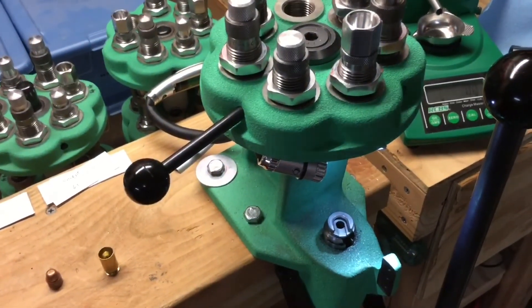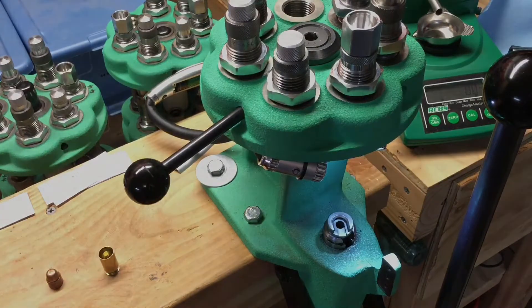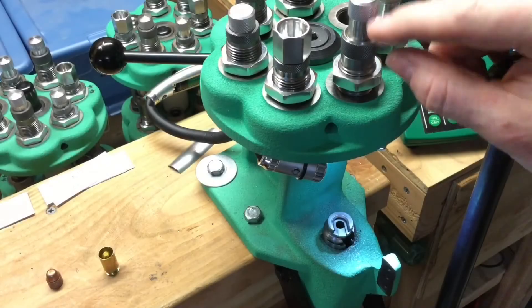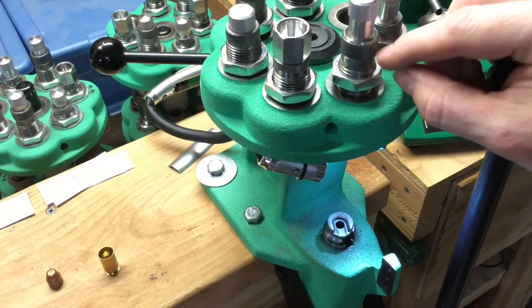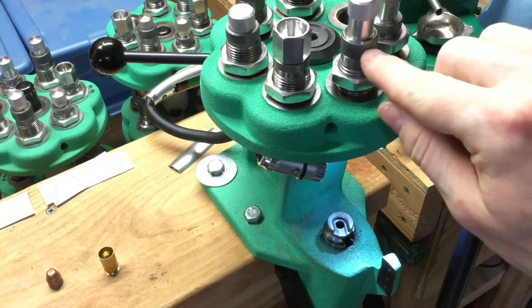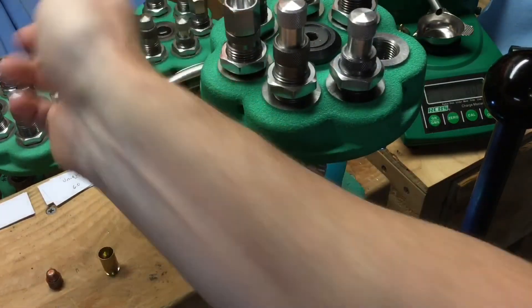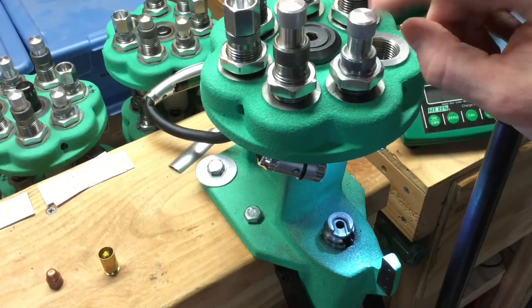Being this is the first time I've loaded .45 auto, I need to get the loading dies set up. This is the bullet seating die. It can also apply some crimp if you screw it down far enough, but I'm not going to use that crimp because this four-die set comes with the Lee factory crimp die.